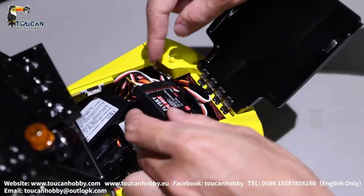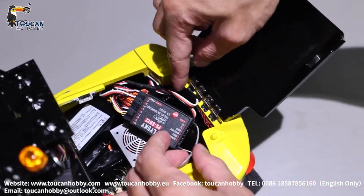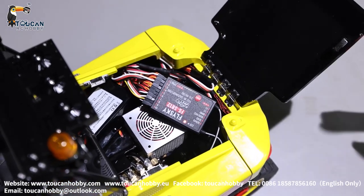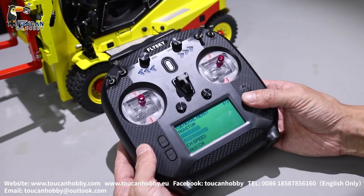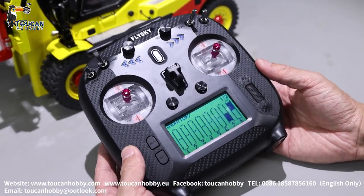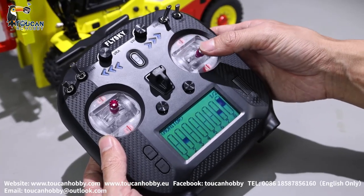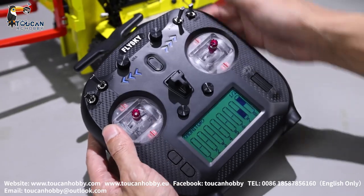Channels 1 to 10 are all plugged in. Be careful — if you plug in channels 11 and 12 and accidentally switch them on, they serve no function here. Go back to the monitor and you can see which channel is moving, so you can confirm which switch controls which channel and which function.